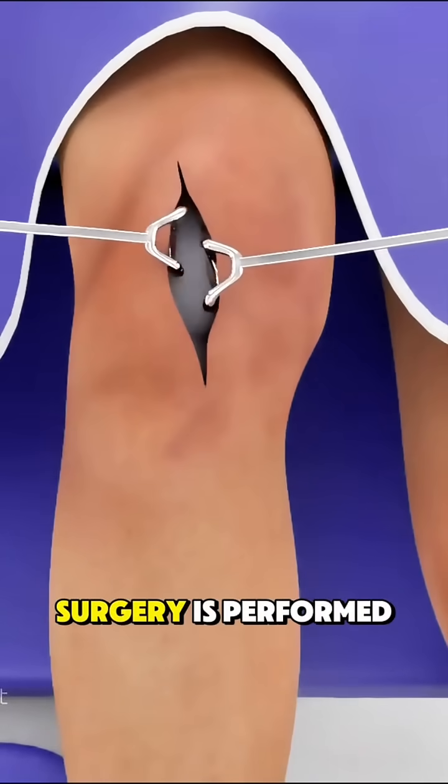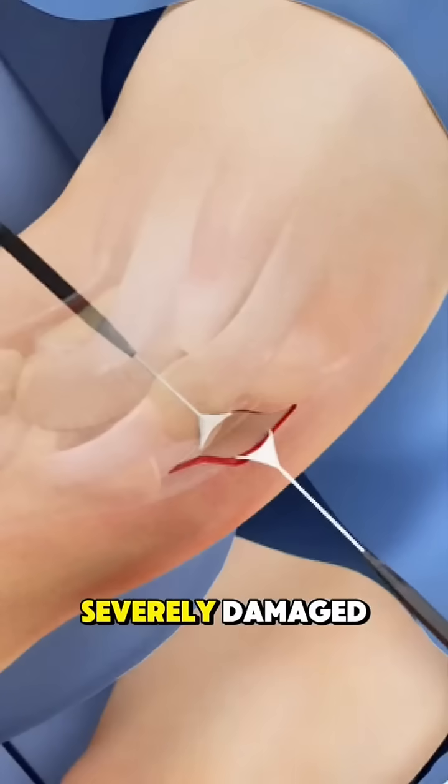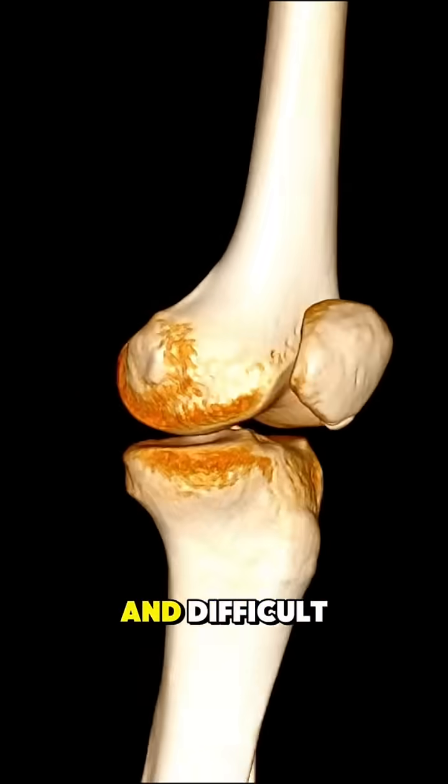Ever wondered how total knee replacement surgery is performed? This procedure is done when the knee joint is severely damaged by arthritis, injury, or wear and tear, making movement painful and difficult.